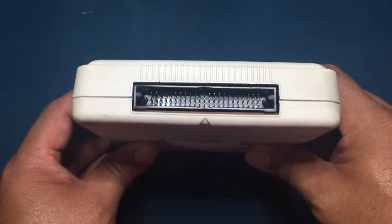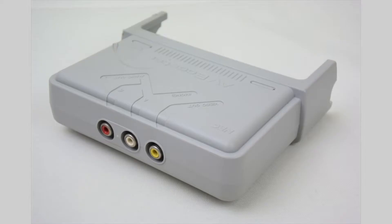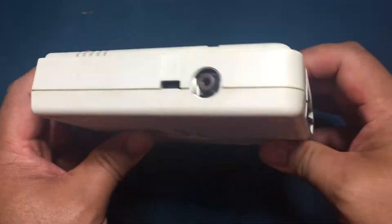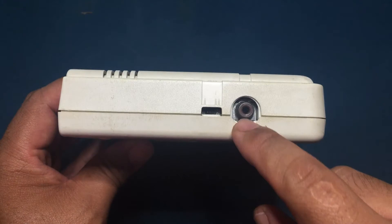On the rear is the expansion bus used to connect a CD-ROM drive for disc-based games, an AV booster to output audio and video via RCA jacks, or a backup booster for game save data. On the right side is an RF out along with the channel selector switch. RF is the only video output option without the need for add-ons or modification.